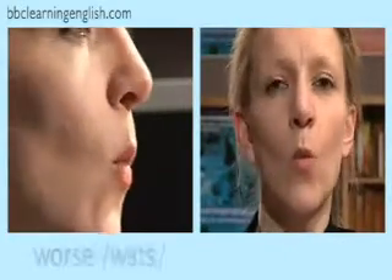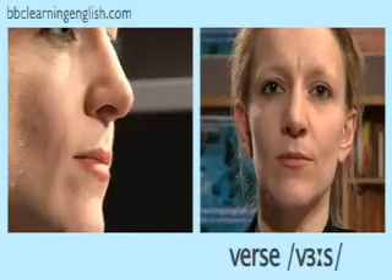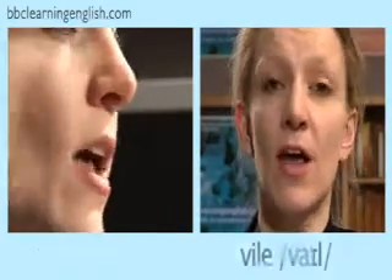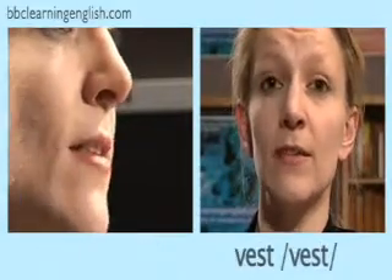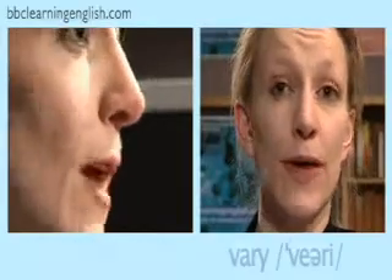Now you try. Listen and repeat: worse, verse, while, vile, west, vest, wary, very.